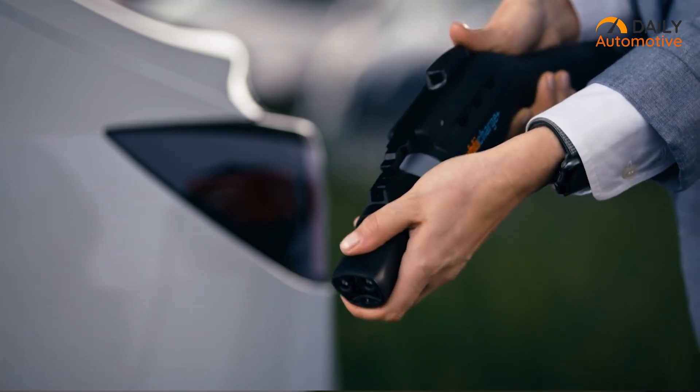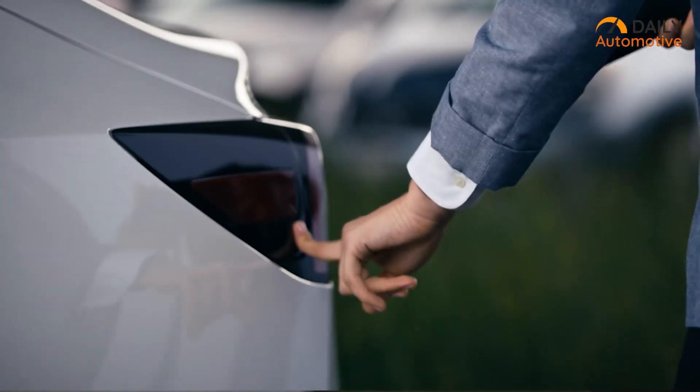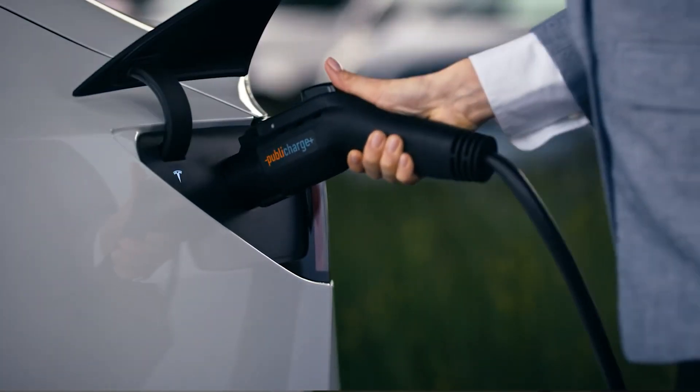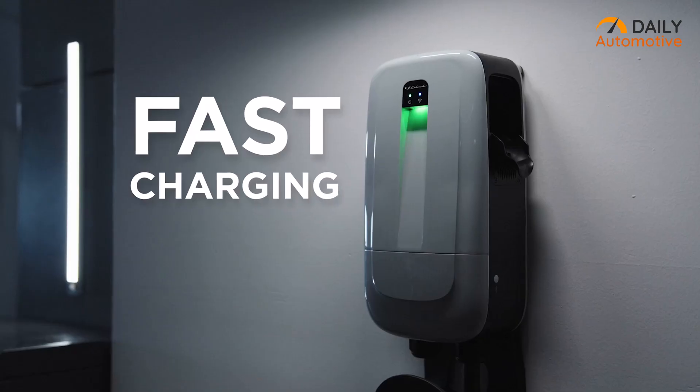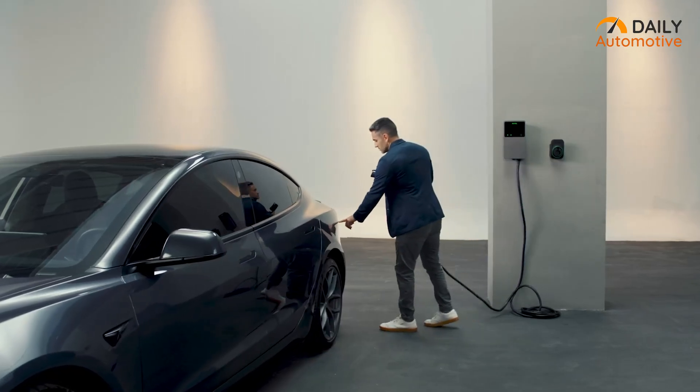Seeking a flexible and efficient charging solution that rivals the Tesla wall connector but don't know which one to choose? To make it easier for you, here are our top 5 recommendations which you might find to be helpful in figuring out the right one for your Tesla.